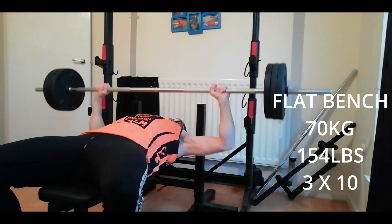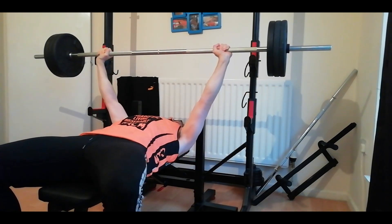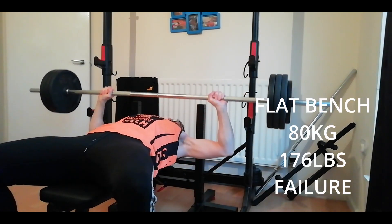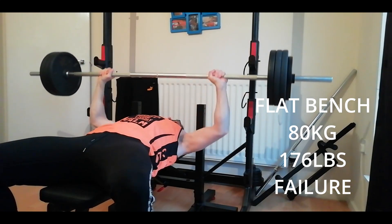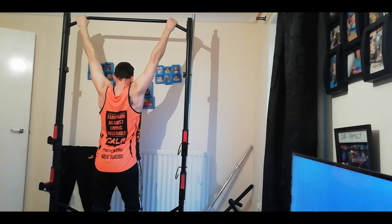I know it's a lot of volume, but given the limitations I have, it's got to be high volume. Here I added an extra five either side, going up to 80 kilos. I am very fatigued at this point, and as you can see I'm just hanging down stretching my back out.